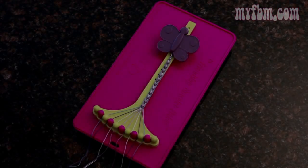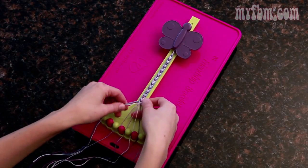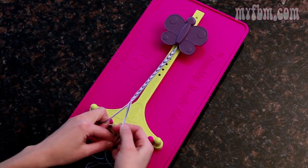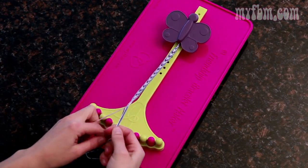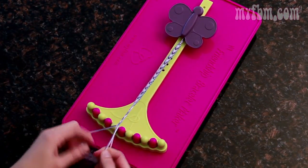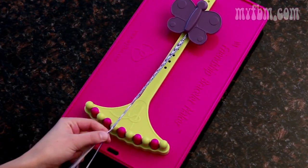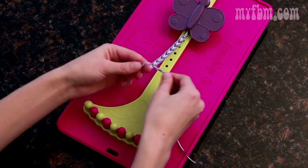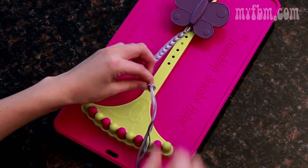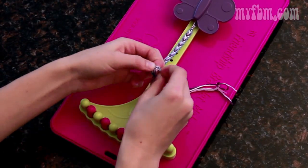Now that your bracelet's long enough, it's really quite simple to finish. Grab the three strings on the left and the right, so there's two in the middle, and create a simple braid. This will help you tie your knot. When you think your braid is long enough, make a knot using this braid and pull it tight. Then twist it to make one more knot on top of that, and cut.